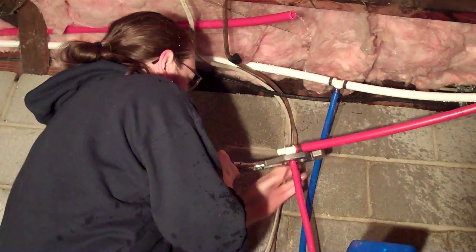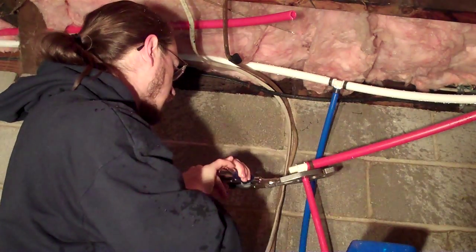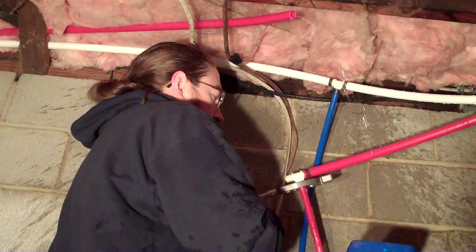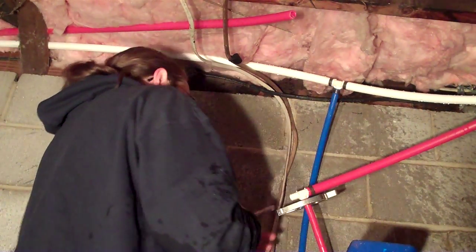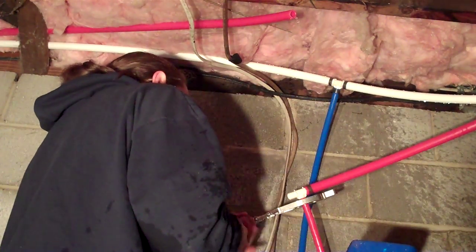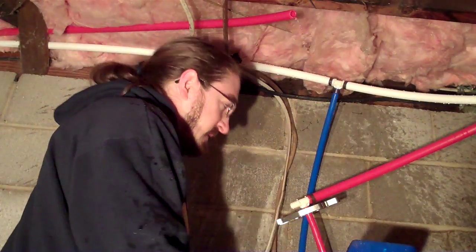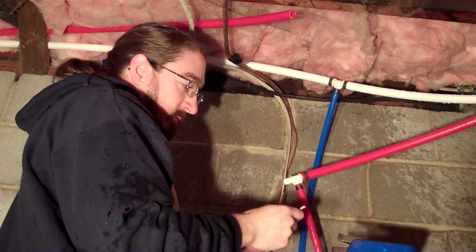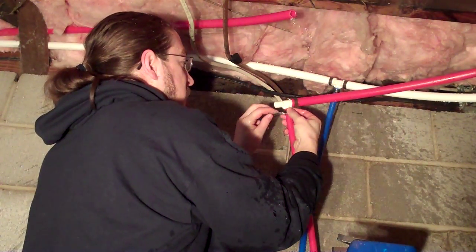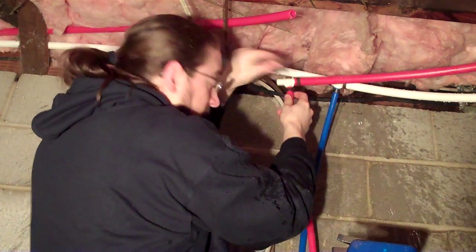Make sure everything's lined up, then use our vice grips. Check it with our go-no-go gauge. The go side turns smoothly all the way around, and the no side doesn't quite fit on, so it's not over-crimped.